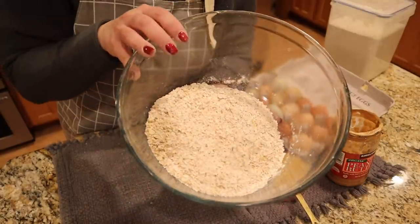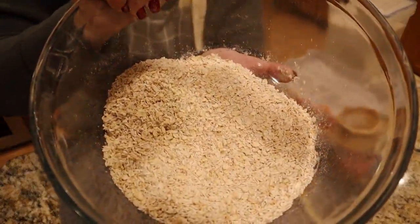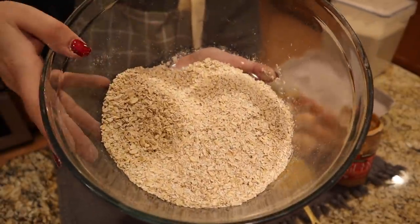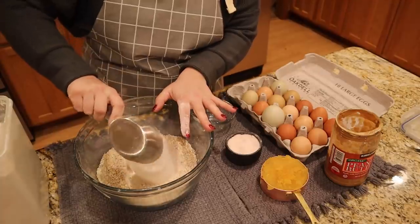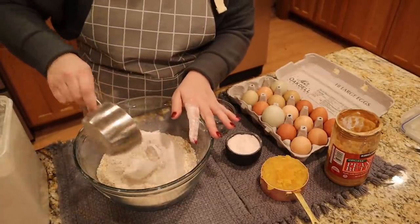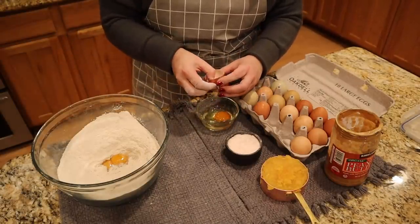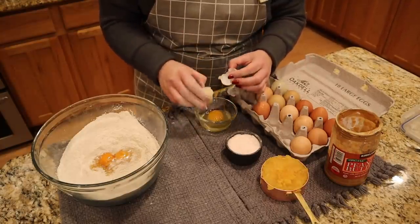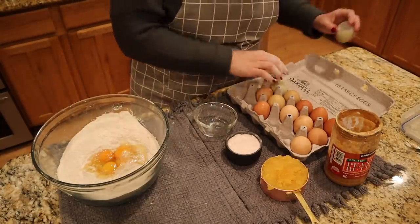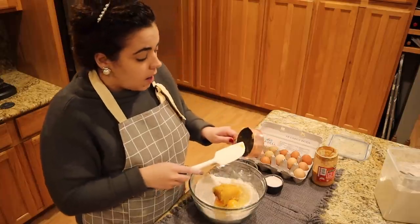Now let's get to making the dog biscuits. In here I have two and a half cups of rolled oats that I threw in my blender and blended up. You can use oat flour if you want, but I like to have the different textures — when you blend it yourself you get a couple of pieces that are a little bit bigger. I'm doubling this recipe; the recipe will be linked down in the description box at scratchpantry.com. We're going to put two and a half cups of whole wheat flour in our bowl, and one cup of pumpkin.